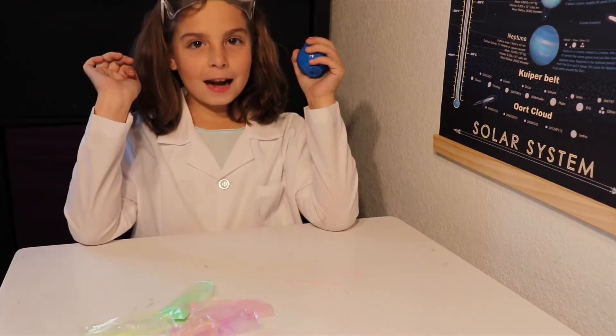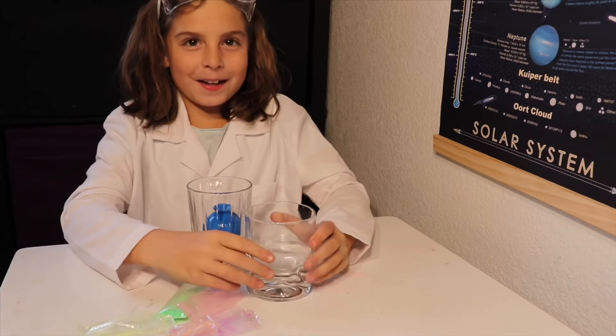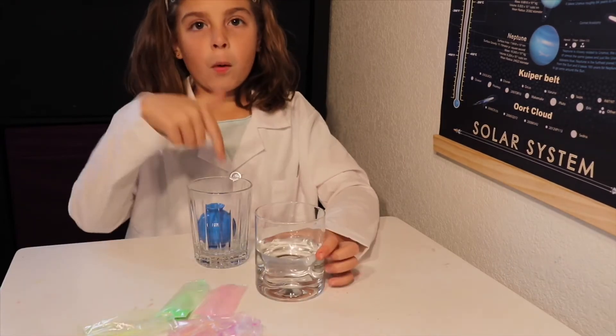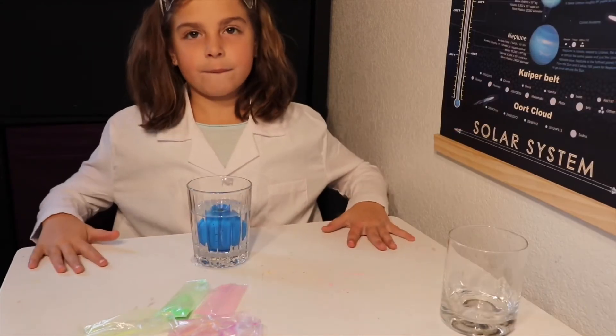Next, we get a glass and put the ball in. Next, we get water and pour it in. Don't pour it on top, pour it in on the side. Now, we let it sit for 10 minutes.